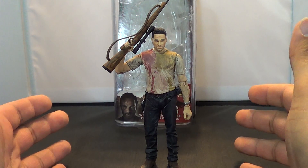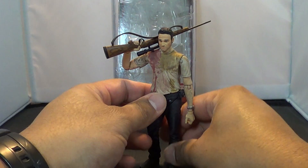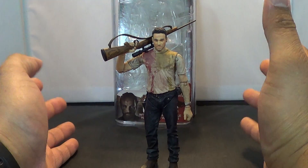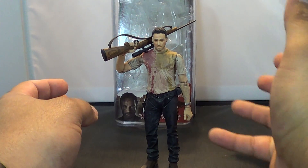This guy is an exclusive — I believe he's only available through Walgreens. It's mostly just a repaint of the original one. If you missed out on this guy, you can get him now. And if you missed out on Daryl, you can get him in a 2-pack with Merle.